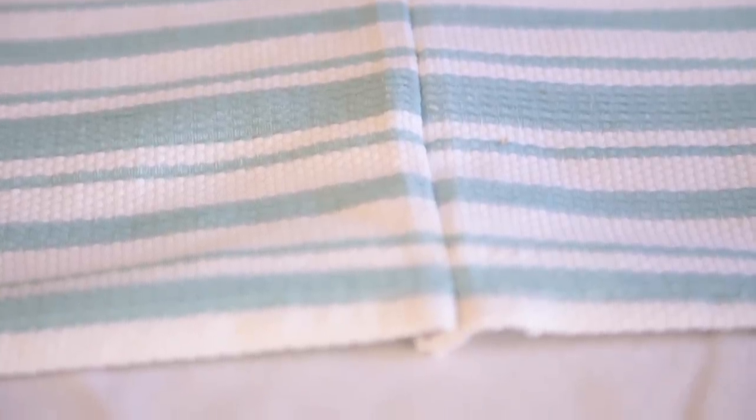I did one other thing to this table — I created this runner. The runner was made out of three dish towels that I got for $6. Because runners can be really expensive when you buy them in the store. So I just took the seams out and sewed them all together. And now I have a really nice long runner for $6 and the 20 minutes it took me to sew it. Not bad.